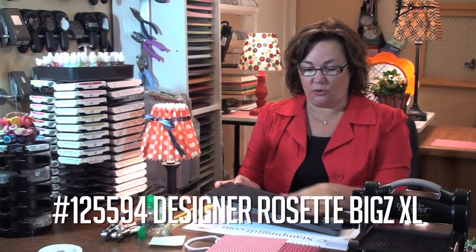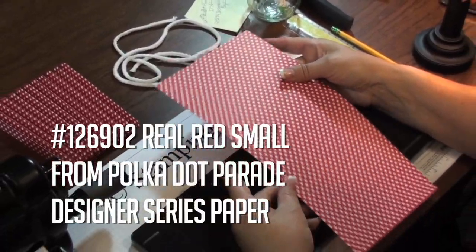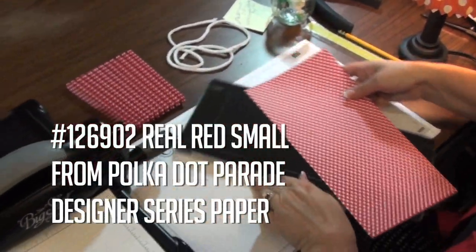I'll use two pieces of 6x12 Designer Series Paper. The key to this — there's two sides to this die: one is a zigzag and one is a scallop.